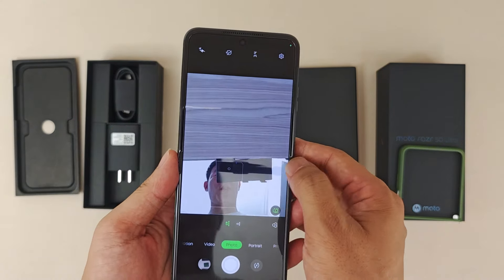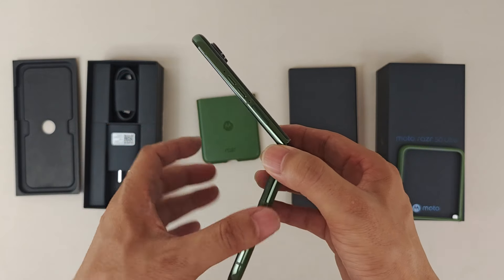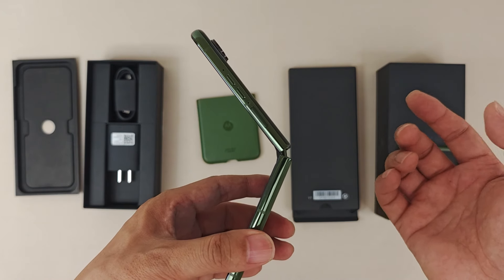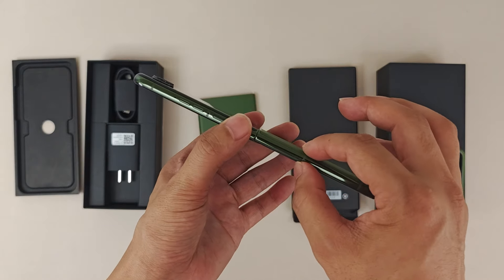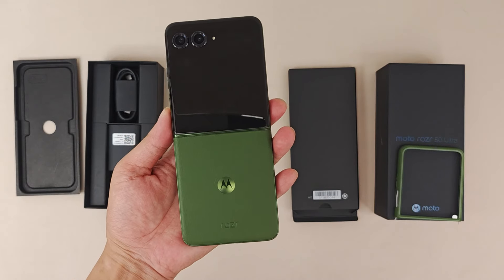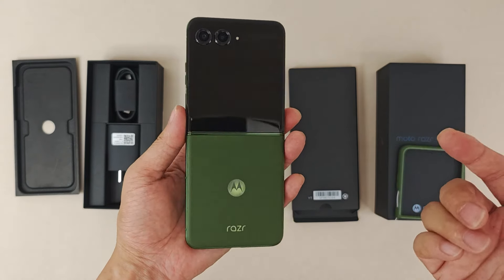This is a quick camera test of the Moto Razr 50 — sample pictures are at the end of the video. Moving on to the battery: it's a 4,000mAh battery with 50W fast charging and 50W wireless fast charging. In hand, it doesn't feel heavy at all — thickness is 7.09mm and weight is 189g, which is very nice. It's compact and friendly. Also note: IP68 waterproof, NFC, and a side fingerprint sensor.